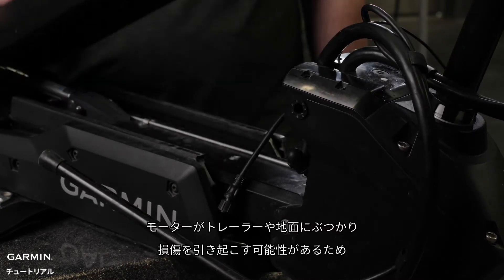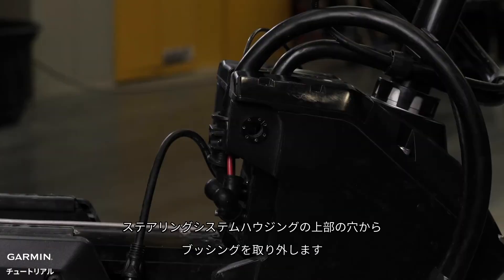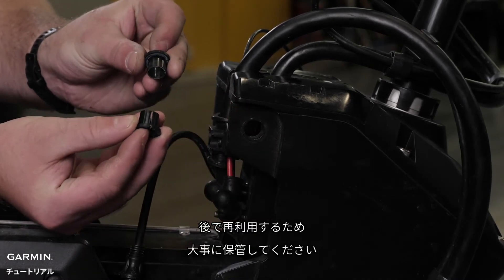Make sure not to let the housing rotate forward, as this can cause the motor to hit a trailer or the ground, causing damage. Remove the bushings from the upper holes in the steering servo housing. Place these in a safe location, as we will reuse them later.